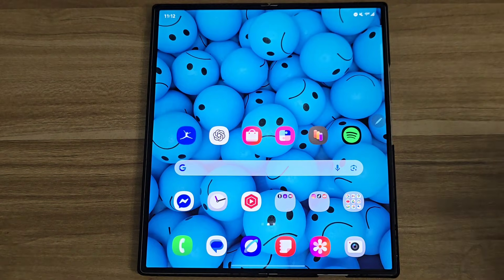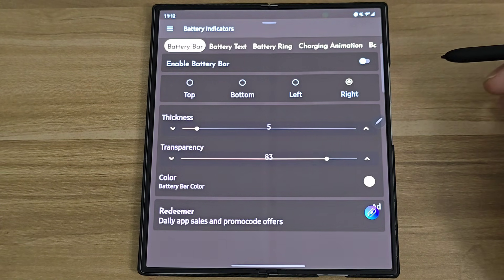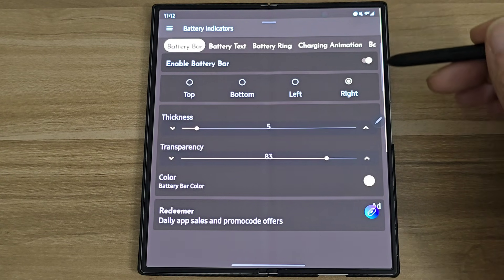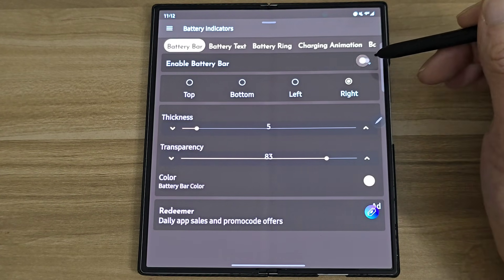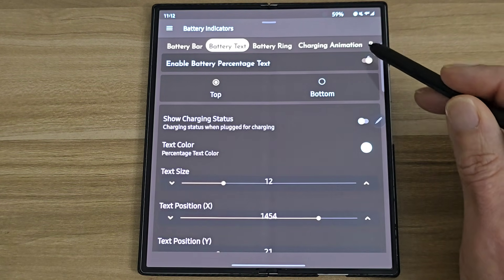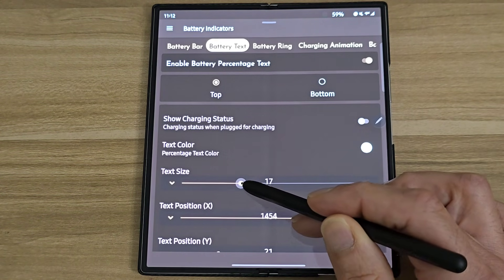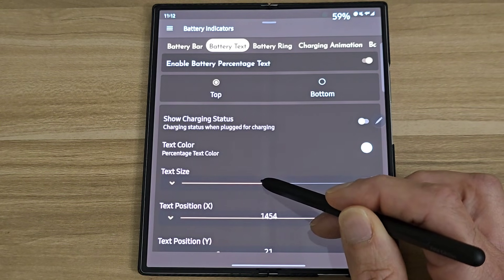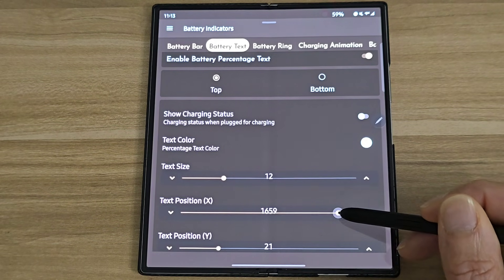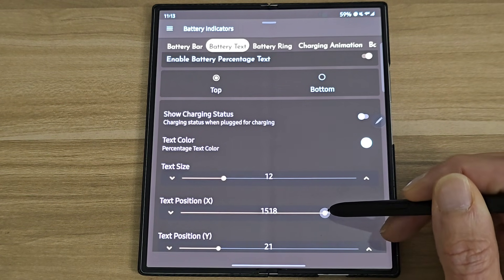Then open up the Battery Bar app we downloaded. There are a few different options. You can enable the battery bar and you'll see a bar line right there on screen. Or you can do battery text — turn that on and you'll see the actual battery percentage on the top right. You can move it around, it's customizable, you can make it bigger or smaller, and adjust the position left or right.